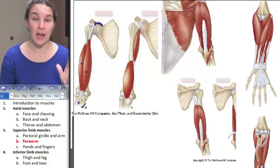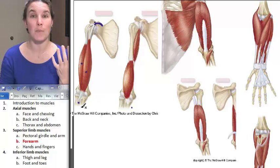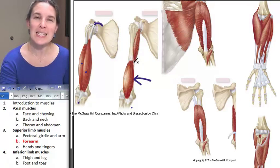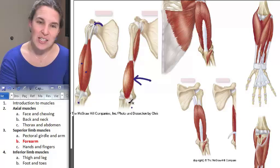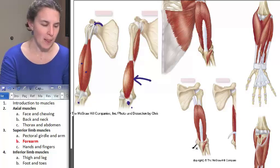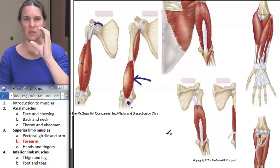We also have two muscles that sound really similar: brachialis and brachioradialis. Brachialis is right here. Brachialis smears onto the anterior aspect of the humerus, and it actually attaches down here to the ulna.